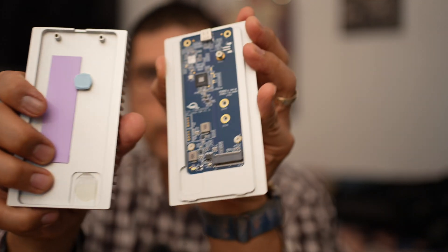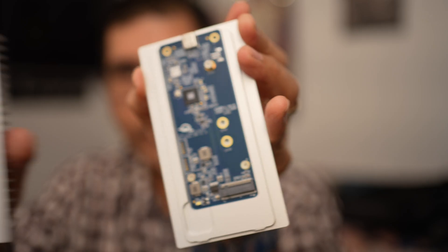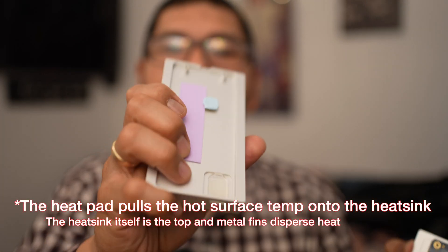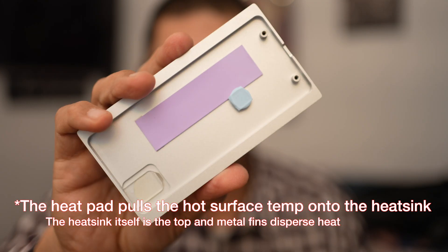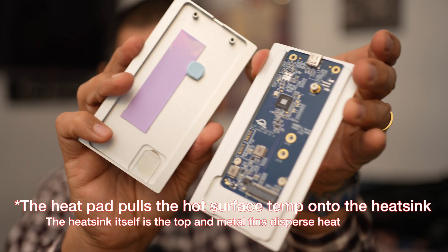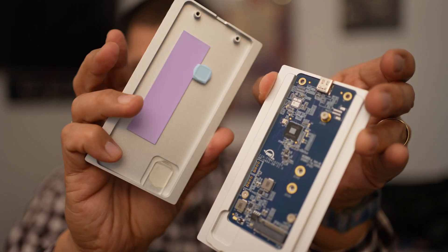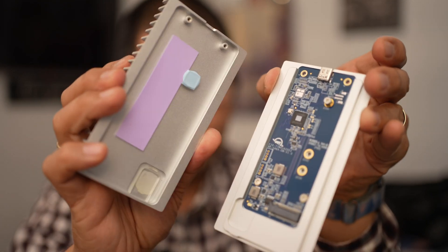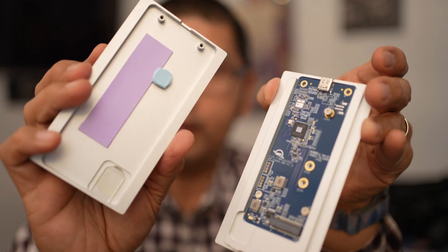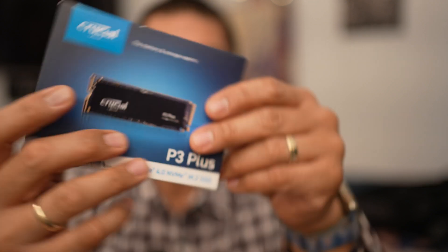This reveals the circuitry, and this is where you've got a heat pad right there. The cool thing is this heat pad is actually aligned to where you put it in — it's actually built into the heat sink. So that's pretty neat; you don't have to worry about whether or not you align the pad right because it's already built right into the heat sink.